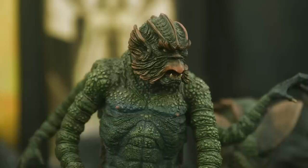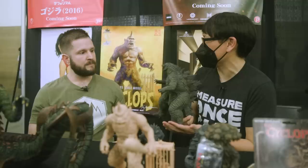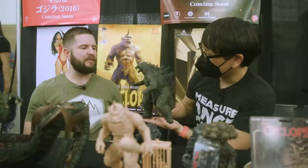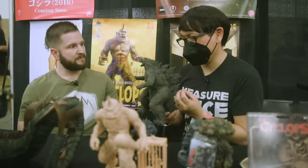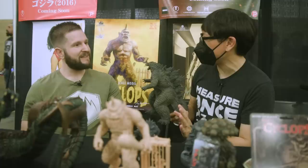You guys are bringing a bunch of products as well. X Plus, I think you guys are really well known for all your Godzilla, your Toho creatures — these beautiful vinyl models at various scales. That's right, and we also have RMT, which are like a polystone too. They're not as popular as the vinyl because of the breakability of them, but the majority of people know us for the Kaiju. And for vinyl castings, the paint detail, the sculpt detail, it makes amazing desk pieces and art pieces around the house.